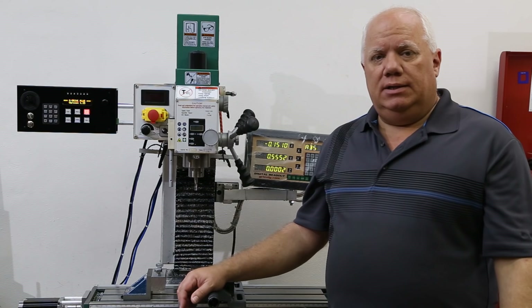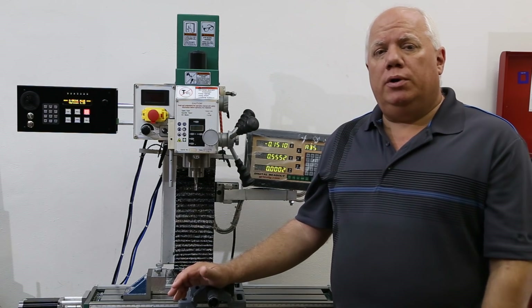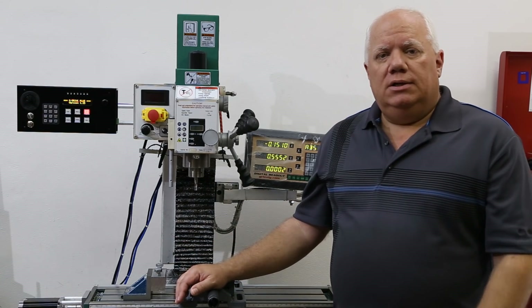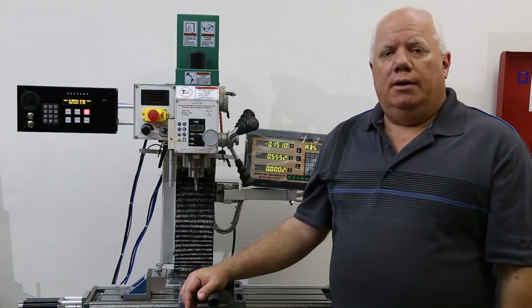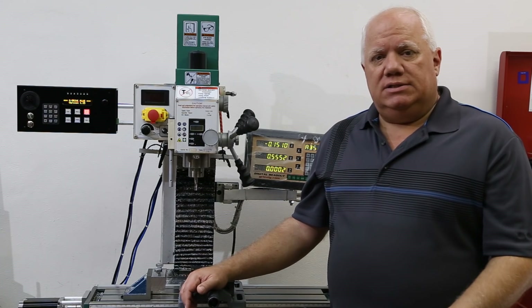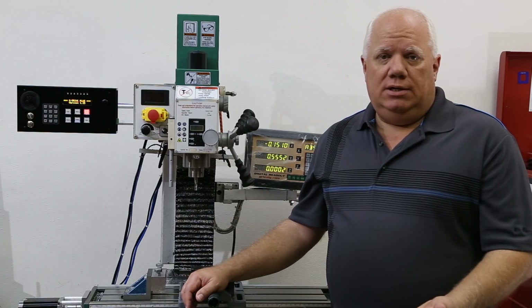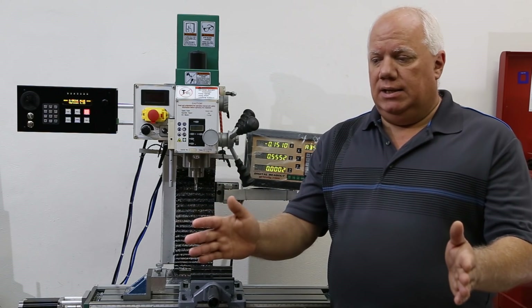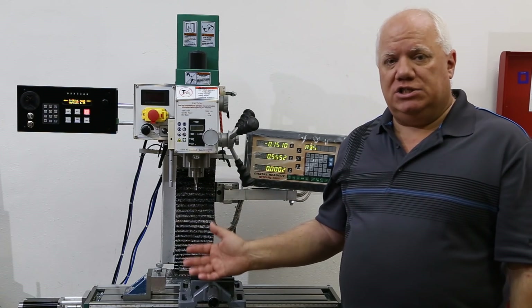The G-Drive controls the entire machine. It brings some really cool features to the machine, but most importantly, it brings automation to a manual milling machine. It could also be used on a lathe as well. It allows me to create operations that can automatically machine parts. So you end up with a machine which is somewhere in between full manual and full CNC, although you didn't have to tear your machine apart to do extensive modifications.